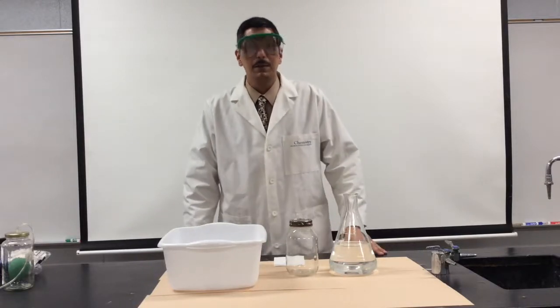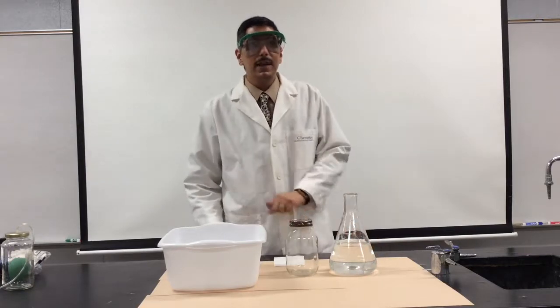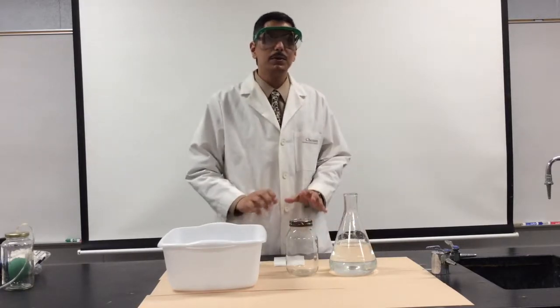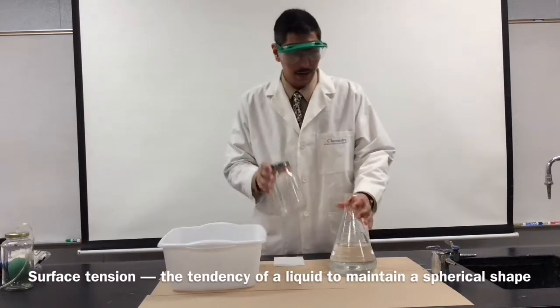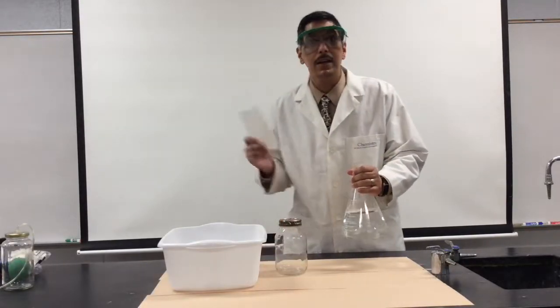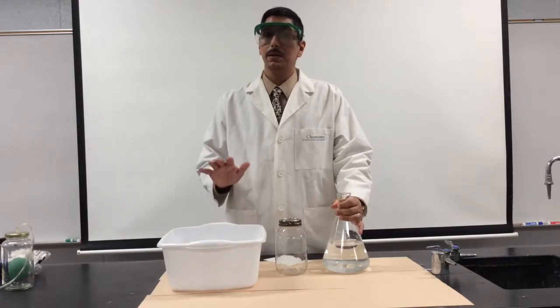Welcome back to chemistry. My name is Jeremy Krug with another chemistry demonstration. Today I want to show you a little trick we can do with surface tension. Here I have a glass jar, about 1 liter of water, an index card, and a tub because this might get a little bit messy.